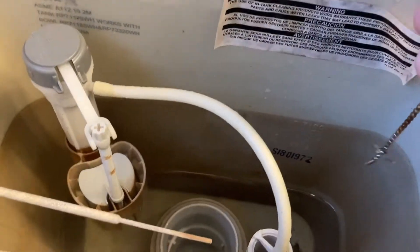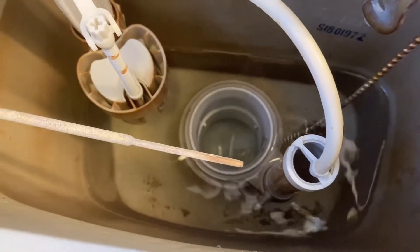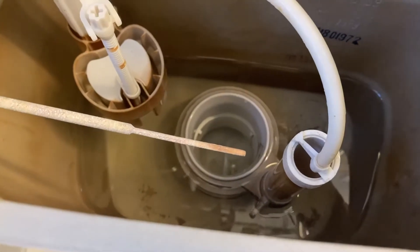I don't know why it stopped holding on to that bar down there. It must have just wore itself out.